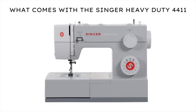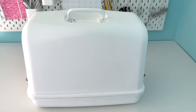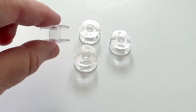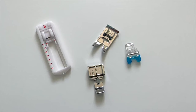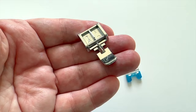Here's what comes with the Singer Heavy Duty 4411. It comes with a soft plastic cover, a foot pedal, four bobbins, and four needles in different sizes. It also comes with four different presser feet: a regular presser foot, a zipper foot, a buttonhole foot, and a button sewing foot.